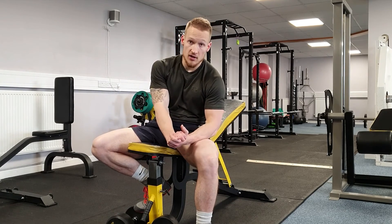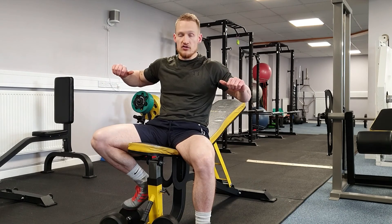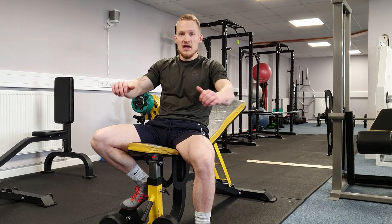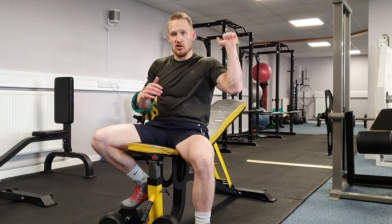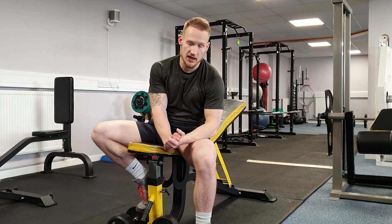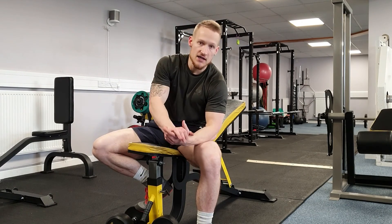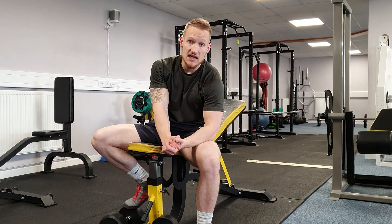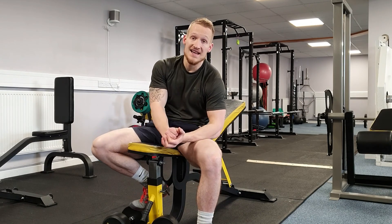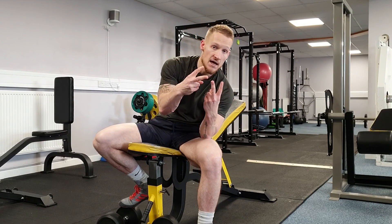A lot of the pressing cues — specifically driving the biceps together — carry over when you do a shoulder press as well. I'll probably do a shoulder press video down the line, but the same focus applies: don't bash the dumbbells together at the top; focus on pushing the biceps together and keeping the hands and dumbbells in line with or just outside the shoulders. If you liked the video, give it a like and subscribe to the channel. More videos are coming, and if there are any specific exercises you want me to cover, let me know. Thanks for watching!